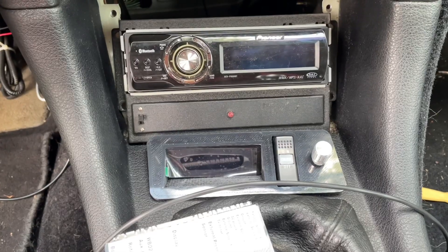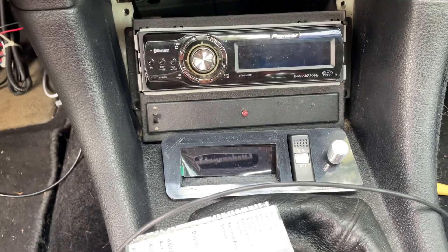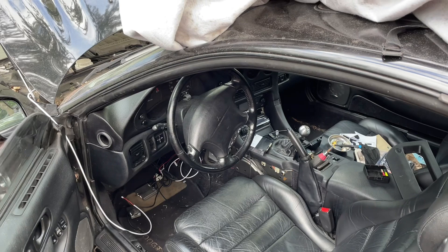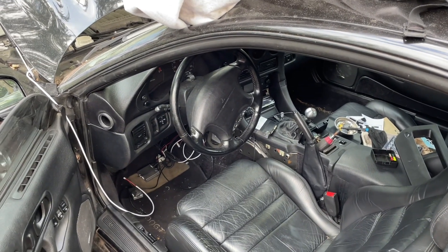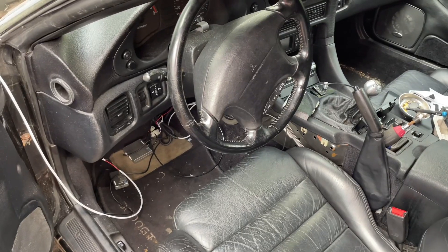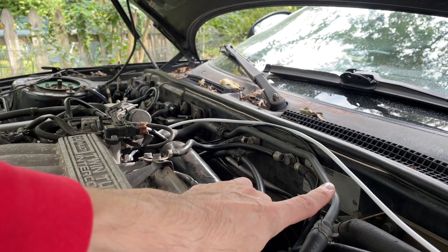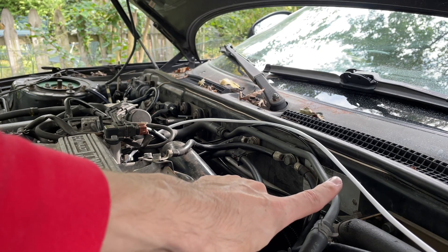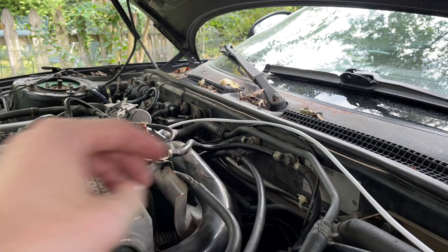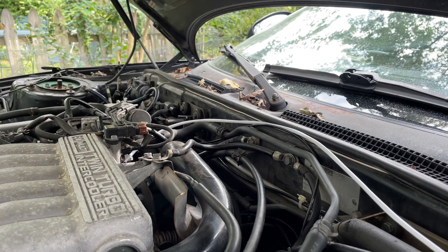I'm on day two of my boost controller install. Yesterday I got the interior apart and installed the screen. Before you carry through with actually connecting anything, you need to plan your plumbing. A boost controller has a lot of different components going to it, and you need to be able to route the wires. I'm showing you this white wire — this wire is going to run the electrical signal from the brain into the AEM or MAC boost solenoid. You need to make sure this white wire has enough length to go to where you want to put it.